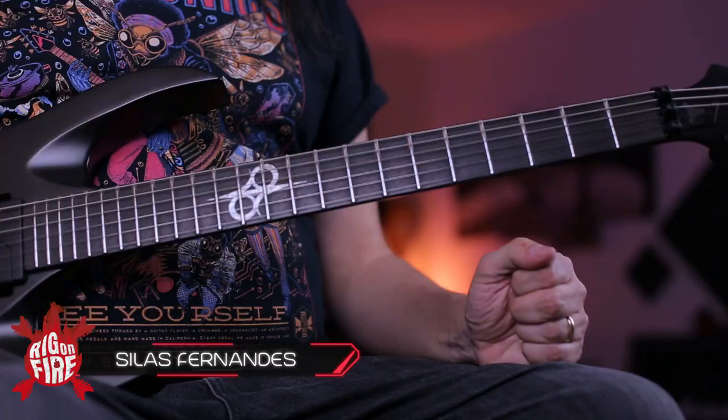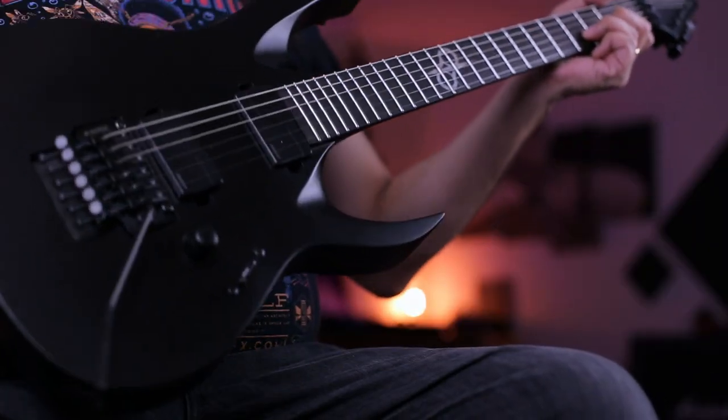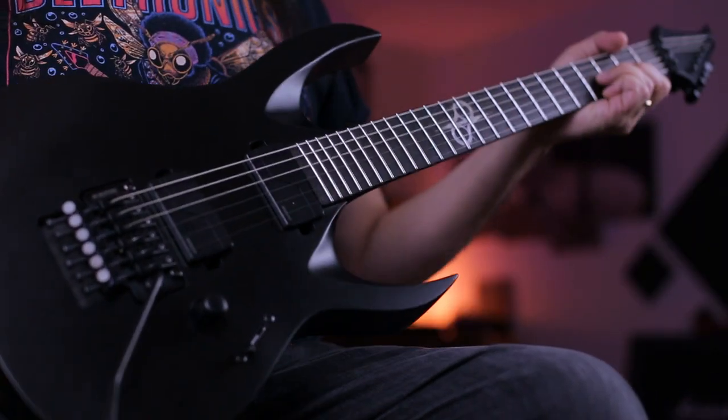Yes, they did it again. They sent me another guitar as a gift. And I would like to thank Mr. Ola Englund, Luis, Greg, and my partnership in Brazil, Montreal Music. Because together they make this possible for me. And I'm so glad with this partnership. I'm super excited because this instrument here is amazing.